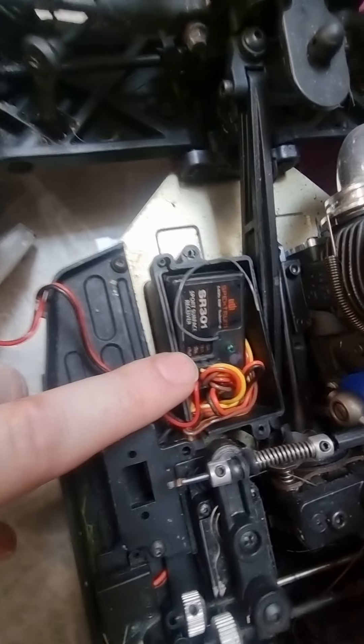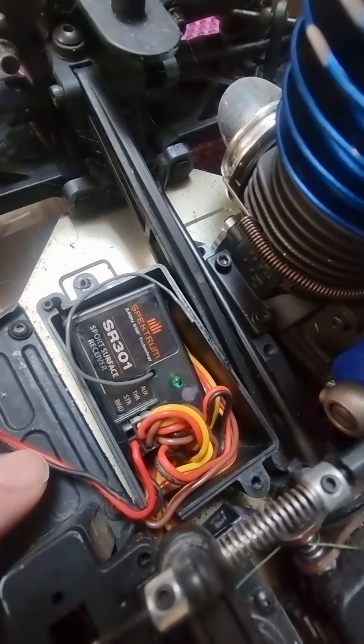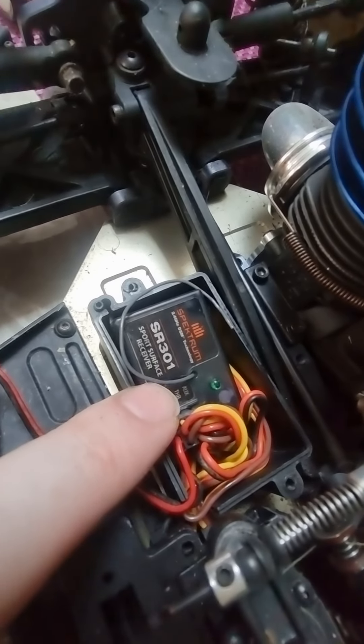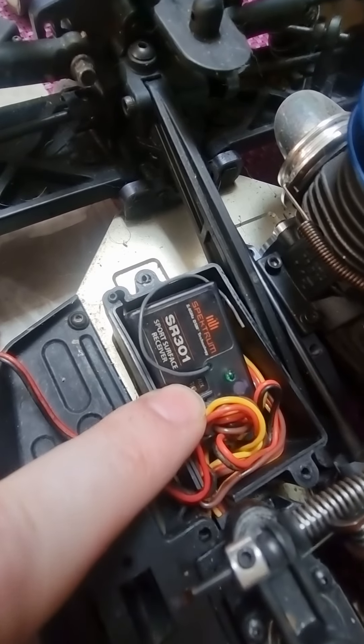But any issues with the radio control, you've obviously got this. You've got the band, which is what we're using for power, and then you've got STR which is steering, THR which is throttle, and AUX which is what we're using for the lap timer.